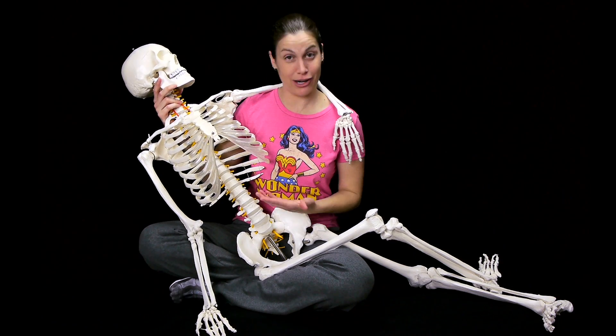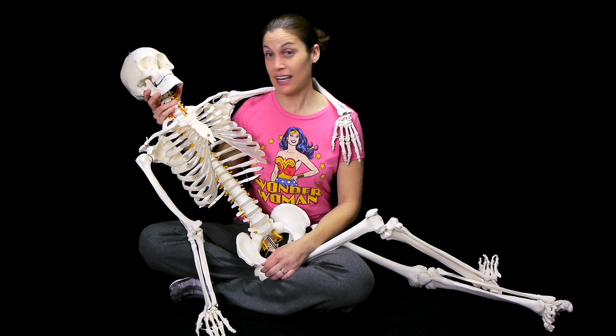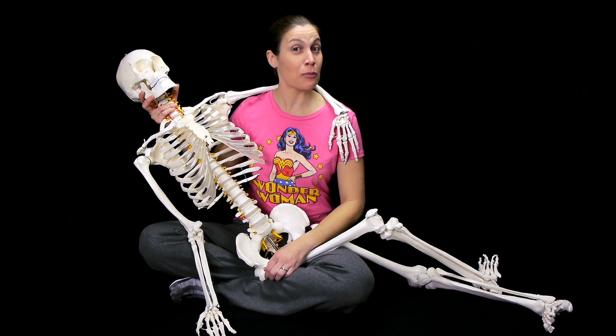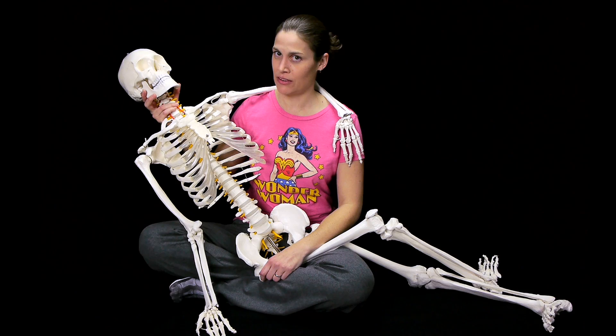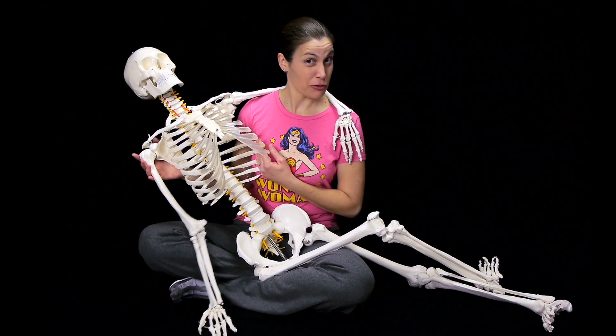So my friend here doesn't have a name yet, so I would like to have a contest for you to name the skeleton. Please leave an appropriate name in the comment section, and once we get all the names, we're going to pick our favorite and give you a little shout out.